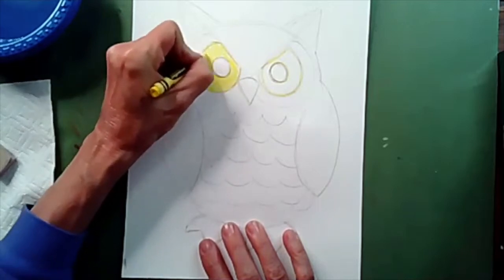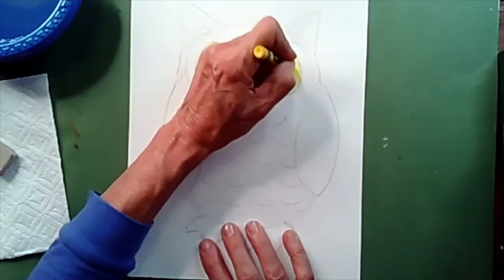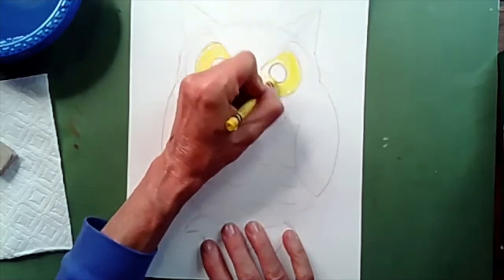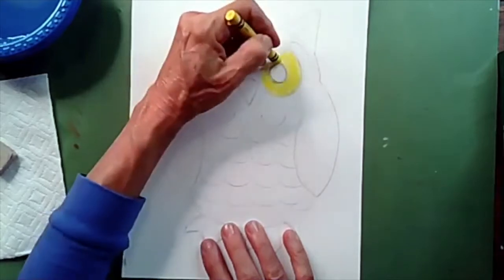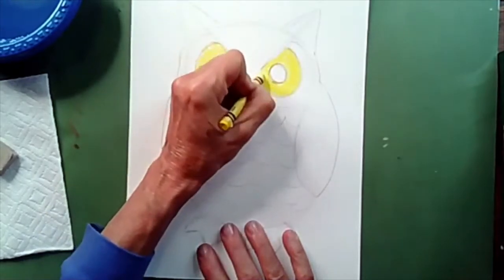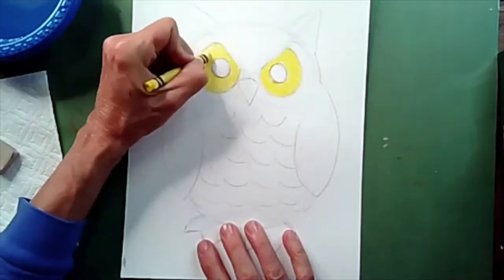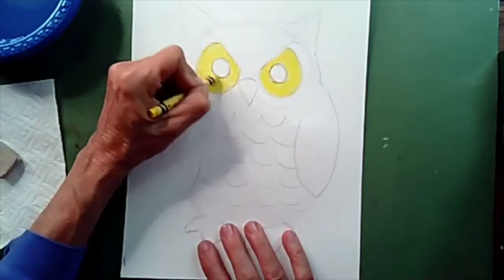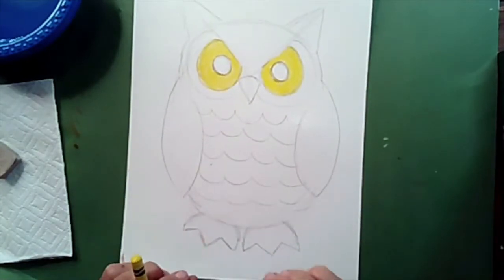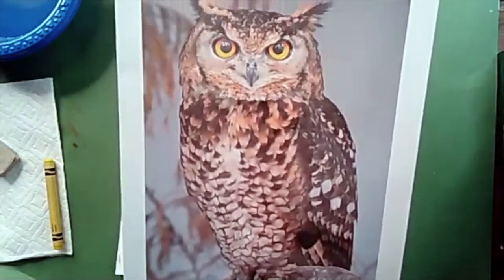Great horned owls have yellow eyes. They have really large eyes compared to some other owls. However, they don't necessarily use their eyes as their best hunting tool — their ears are their best hunting tool. They have really good hearing and can even hear a rat hiding underneath leaves, or an animal hiding underneath the snow. Great horned owls are very good at catching their prey and they have strong feet. Their toes can grab an animal and it can't get away, even though the owl looks very small.